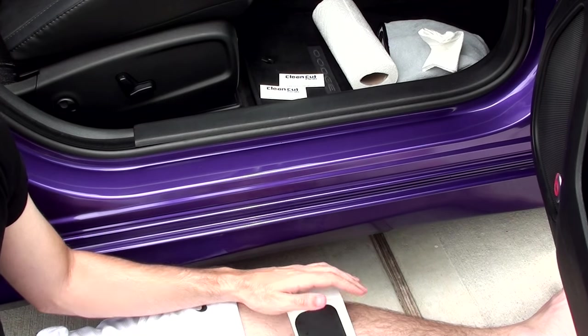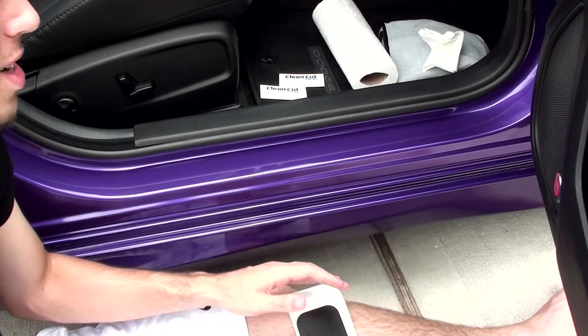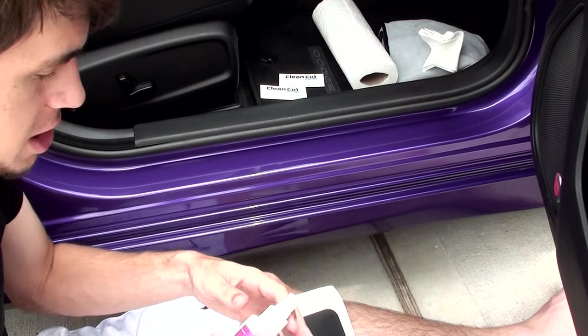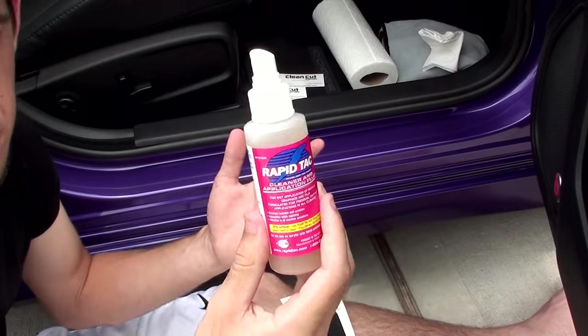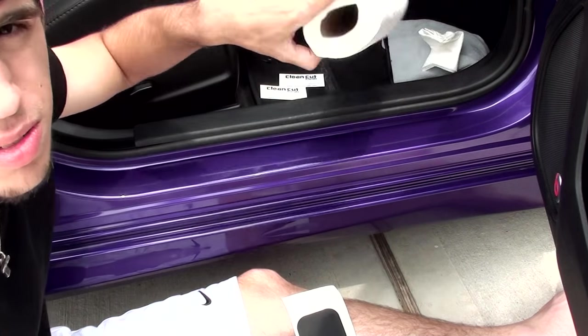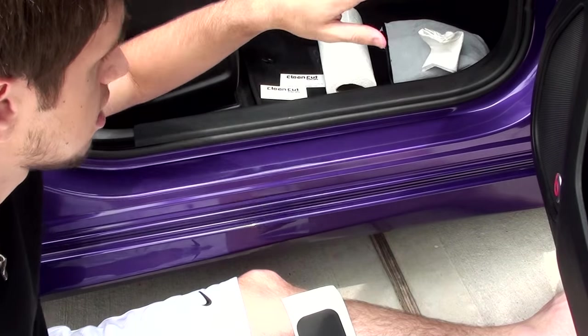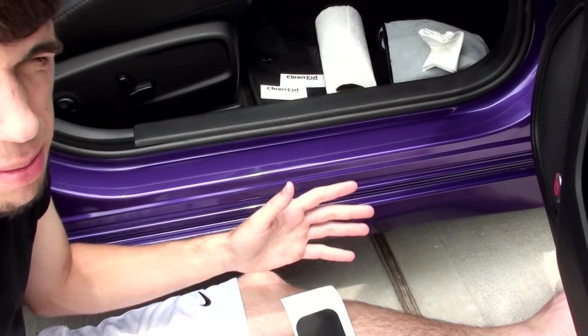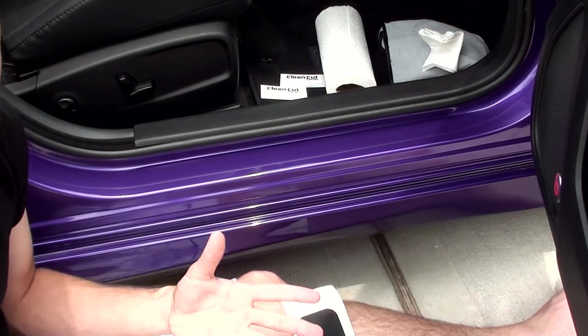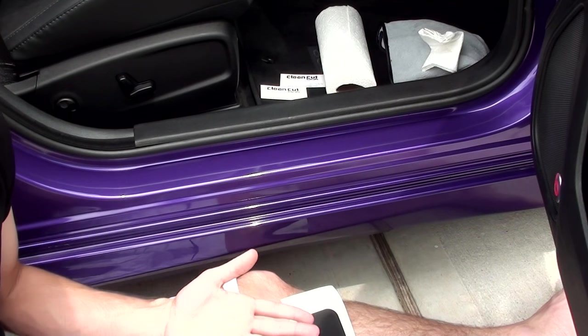Okay, so the first step of the installation is quite simple and quite obvious: make sure your working area is very clean. Pretty much I sprayed it down with some Rapid Tack and I sprayed it down with some cleaner before that. Wipe everything off and use paper towels so it doesn't leave anything behind. Pretty much you just want it to be a very clean working area because if it's not clean, the vinyl will not stick properly.